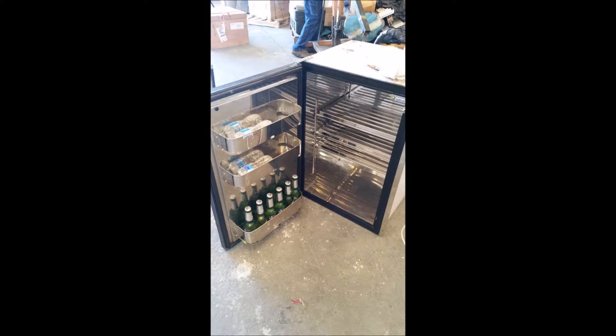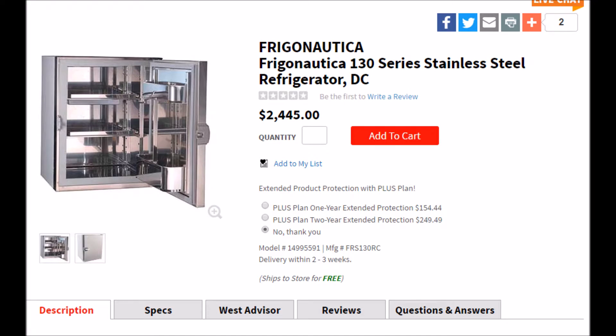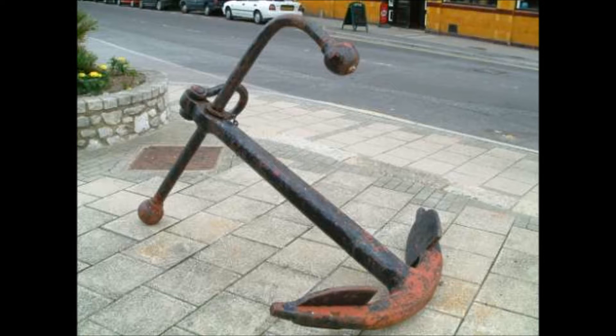So I throw it in the back of the van, get back to my office, and look it up. And lo and behold, it's a $2,500 refrigerator that I just got for $100. So either I just made the deal of the century saving $2,400, or I just bought a $100 boat anchor, because I had no opportunity to actually test it out.